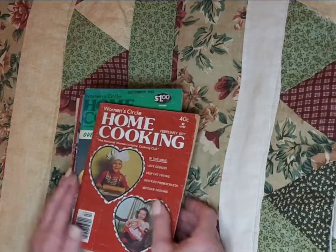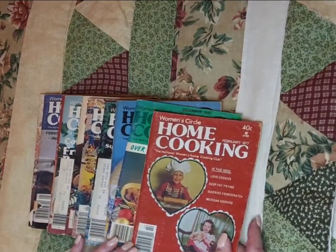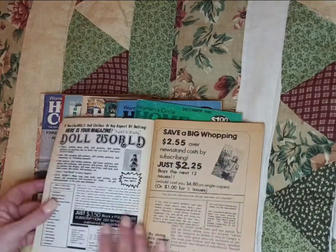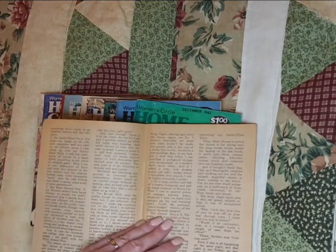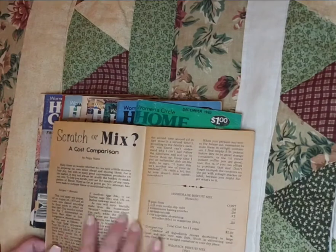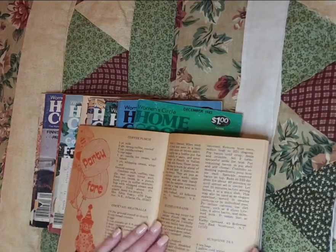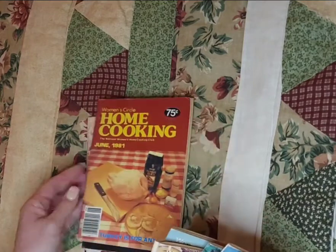Continuing on with the theme of cookbooks — she found a bundle of these Home Cooking Women's Circle magazines, and you can see this one is from February 1977. We picked those up. She has purchased them for herself in the past. Look at the gorgeous patina on these pages. Of course there are recipes too, and some nice illustrations — cute little mouse there. There is a set of ten of these — so much fun.